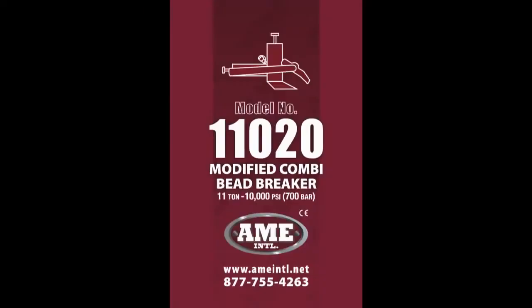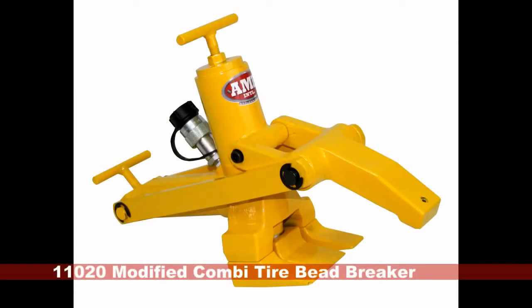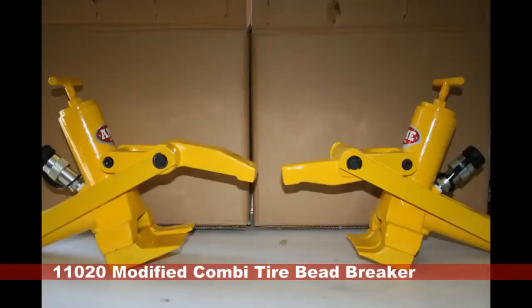AME's 11,020 offers 11 tons of bead breaking force, longer teeth, and a longer jaw in order to tackle tires up to 29.5 by 25 in size. Please note the longer teeth on the 11,020 on the left when compared to the standard bead breaker on the right.